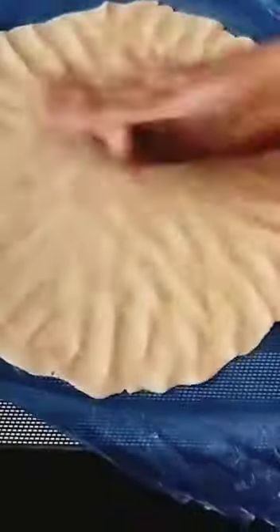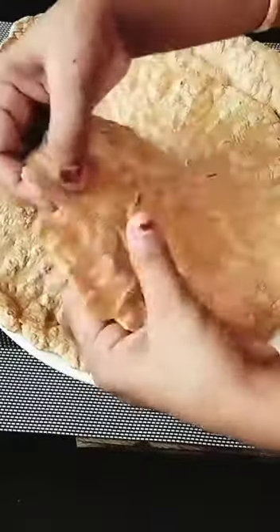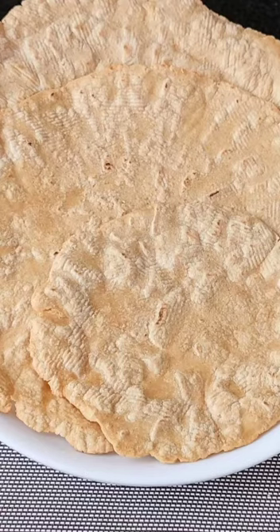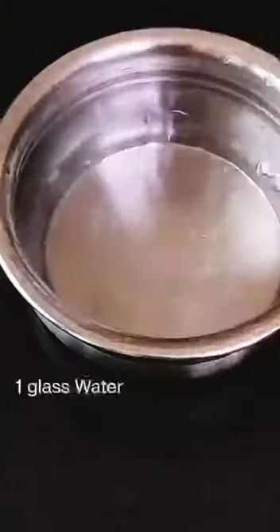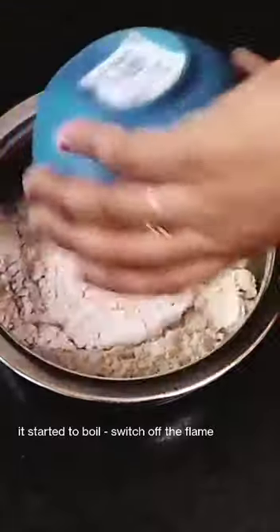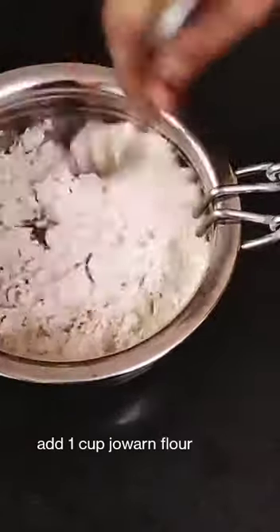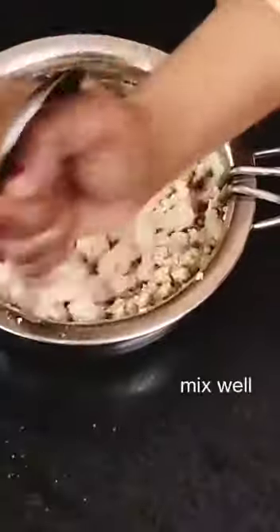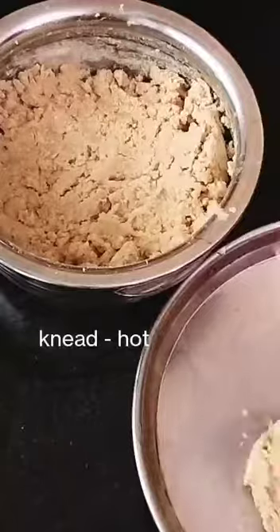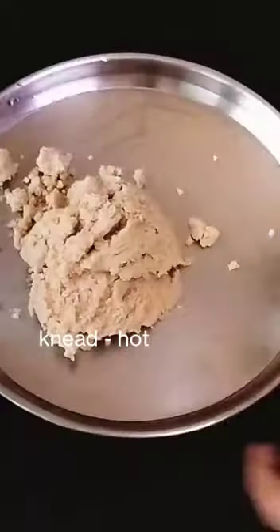I am going to show you how to get a new diet.